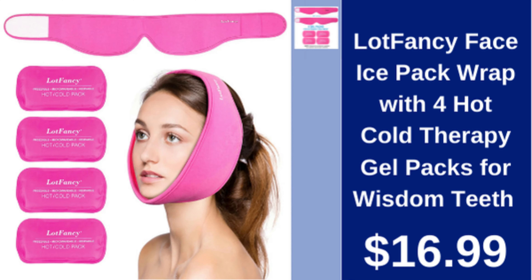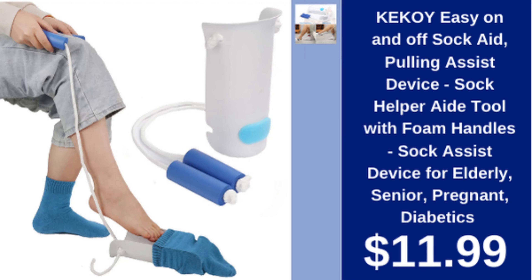Lot Fancy face ice pack wrap includes four hot/cold therapy gel packs for wisdom teeth, $16.99. Kikooi sock aid, easy on/off sock helper, foam handles, for elderly, seniors, pregnant, and diabetics, $11.99.